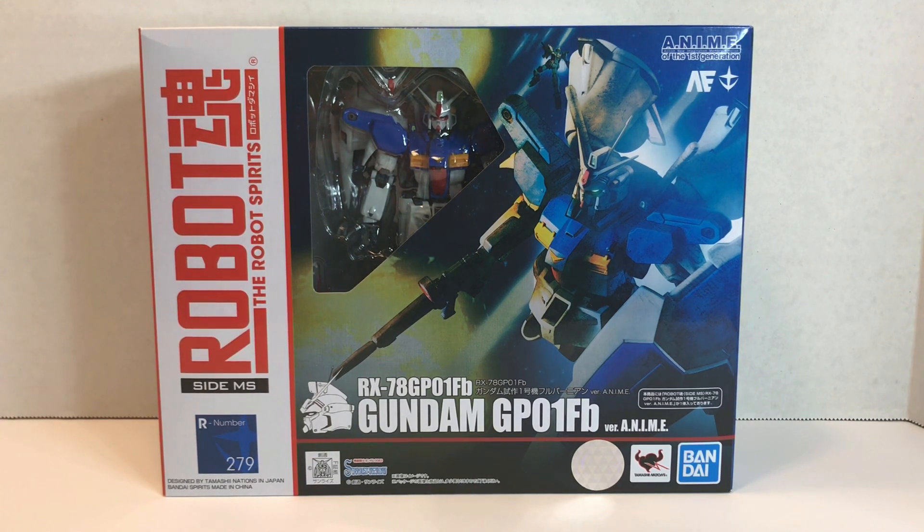This one goes by a couple other names. The one I'm probably going to refer to it as is the Full Vernier. It's also called the Full Burnern, which I think sounds incredibly stupid — although that is what it was called on the American MSIA release way back in the day, in the early 2000s, as well as a lot of other Japanese translations. I don't know where they get that from, but I call it the Full Vernier.